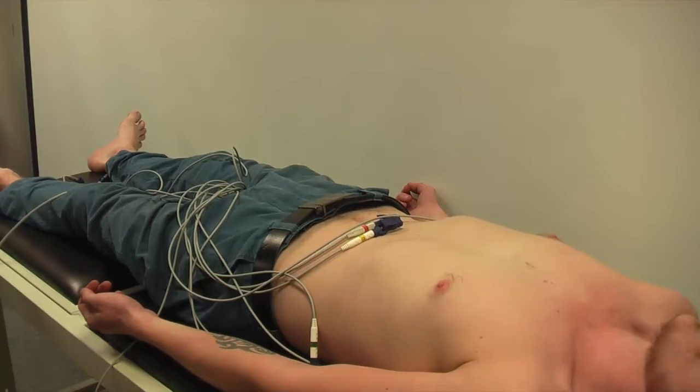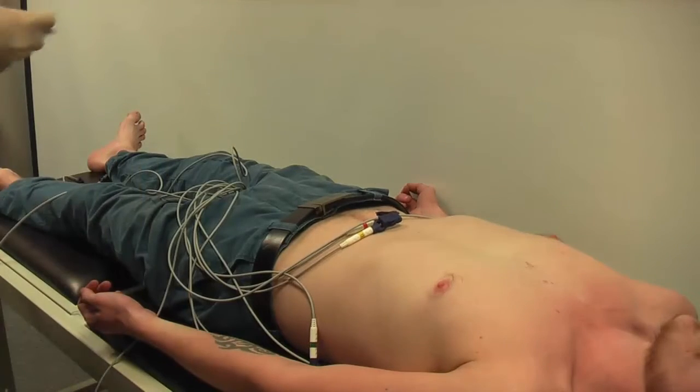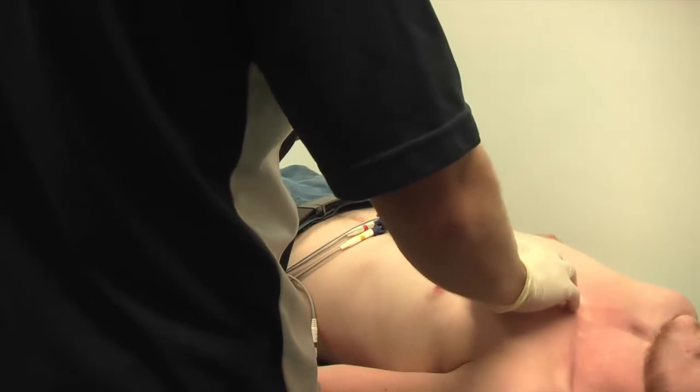The electrodes that we're going to place on the patient now have been in the practitioner's pocket for about a minute, so they've warmed up and should be fairly close to ambient temperature.